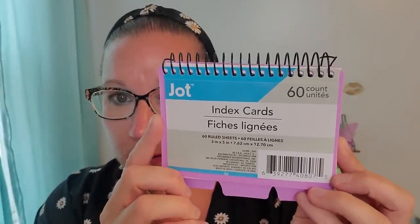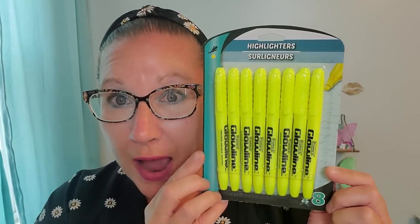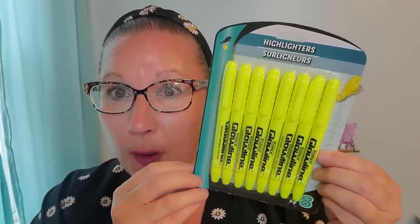I grabbed this cute little notebook — actually these are index cards, 60 count of sheets inside of this. I loved the lavender color. It has all of these different sections that you can flip through — great for note taking and reminder to-do lists throughout the work day, school day, and whatnot. Then I found this nice big pack of highlighters — there are eight of them, which is great to highlight on your planner and little index cards for school or work purposes. I'll send those things to work with my hubby and he can share them with his coworkers.